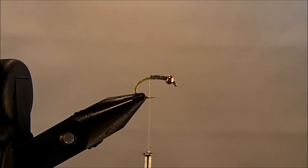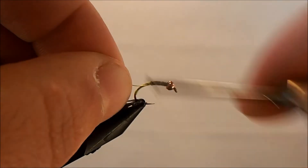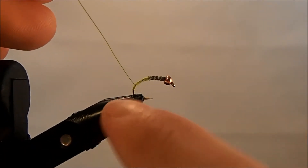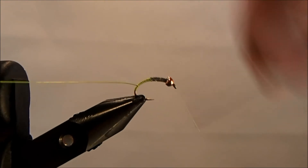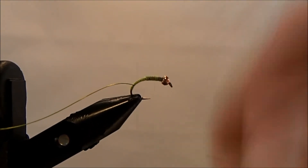For the ribbing I'm going to use a chartreuse small ultra wire. I'll take a section of that, put it in behind the lead, and then wrap it down — but not as far as I've taken my thread. I'm going to stop short so you can see that little tag end sticking out in the back. Then just wrap back up and take a couple more wraps through the lead to make sure all the lead is covered.